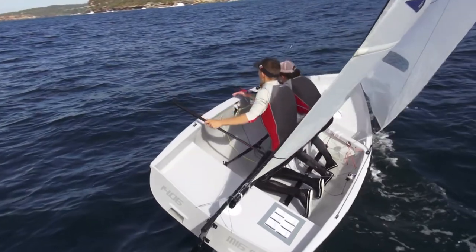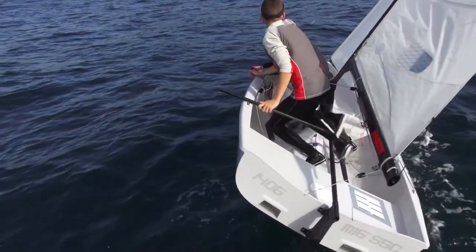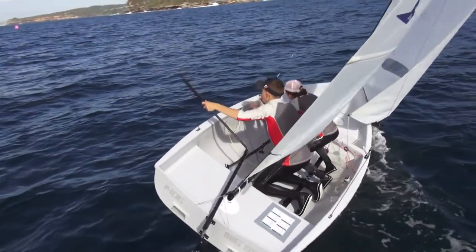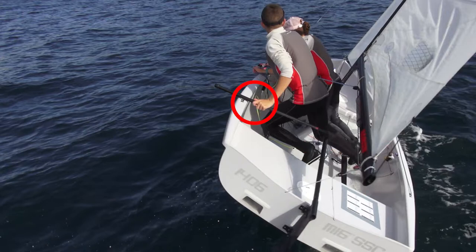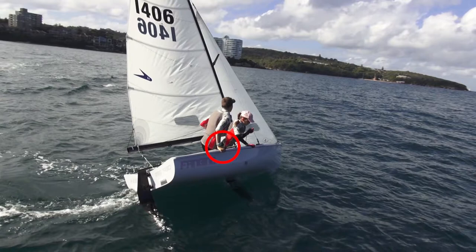At this point the boat is already 90% through the tack and pointing in the new direction, so the skipper starts to straighten the tiller. Once the boat completes the final 10% of its direction change, the tiller is in the centre of the boat and the skipper has firmly put the tiller extension on the new gunwale. This is very important because it locks the tiller in place as the skipper moves through the boat.